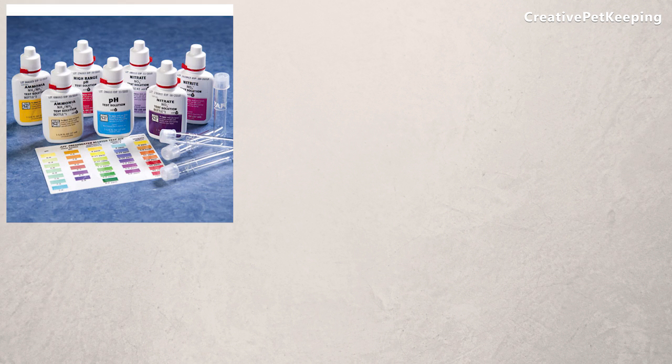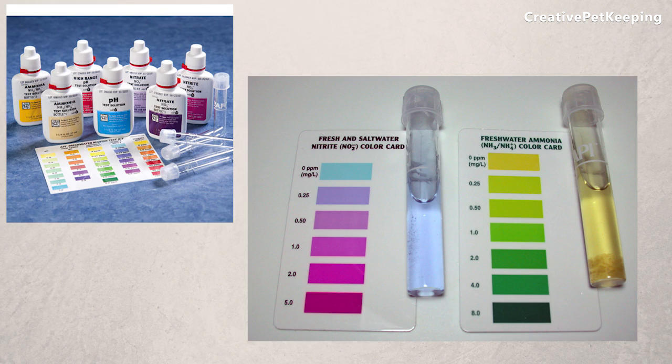As with any aquarium cycling, don't forget to get a master test kit so you can check and test for the water parameters.